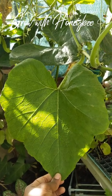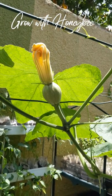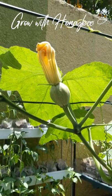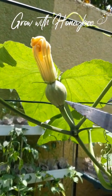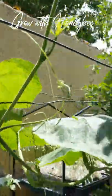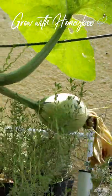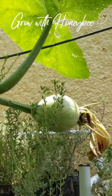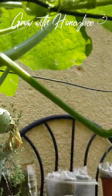Beautiful people, it has been probably about five days since I did the first pruning video and I want to show you an update. Since then I have had two pumpkins open. This one I pollinated yesterday, and this one down here was pollinated probably about two days before. I know pollination was successful because they're already swelling up and growing.